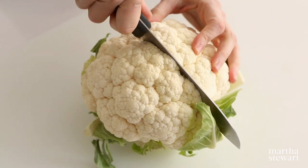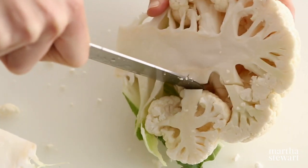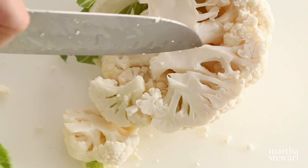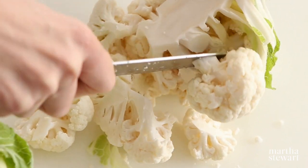How to cut cauliflower. Begin by cutting the cauliflower in half through the stem end. You'll see that all of the florets are attached to the core by their own little stems. Using the tip of your knife, remove all of the cauliflower florets by cutting them away from the core.